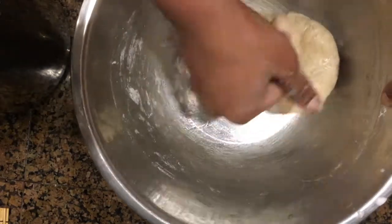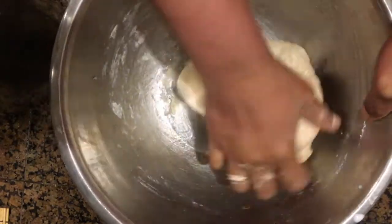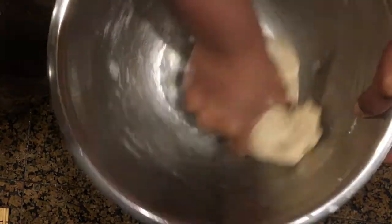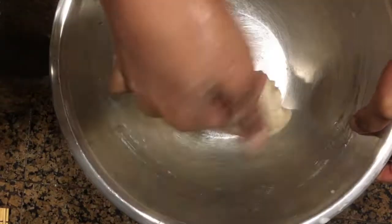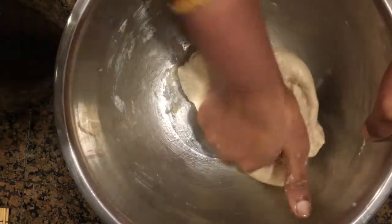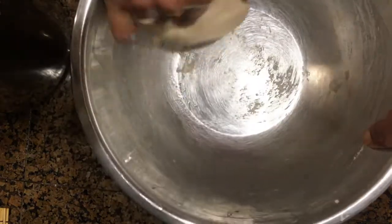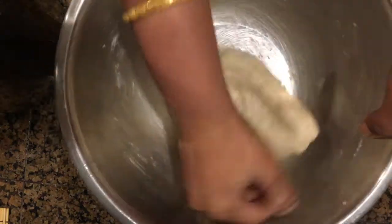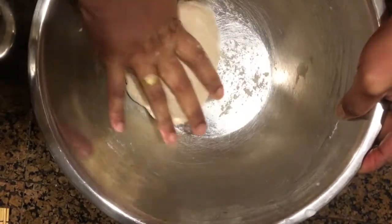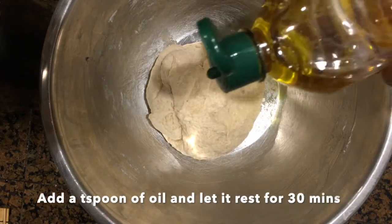Rumal means handkerchief. In olden days, when rich curries with oil and meat were served, rumali roti was served as an accompaniment. People used these rotis to wipe off the fat or oil from their hands after eating the curry. It is a very popular dish from the early Mughal period.